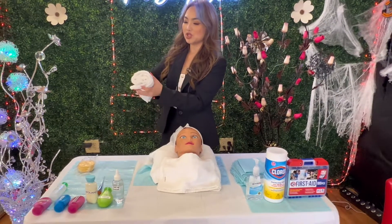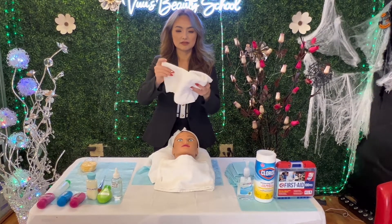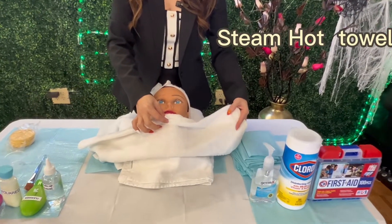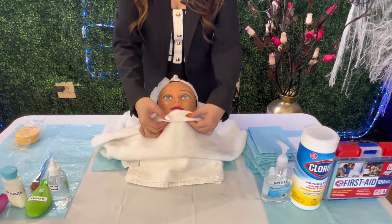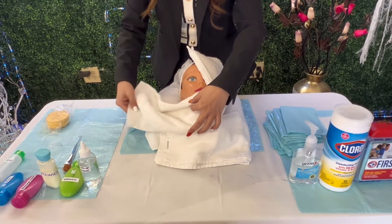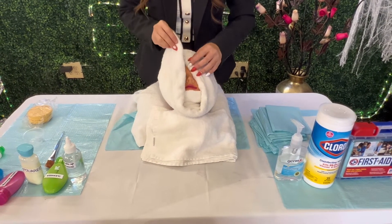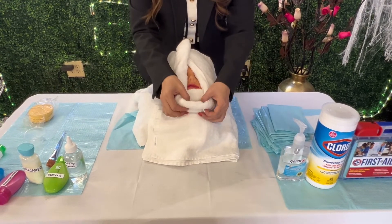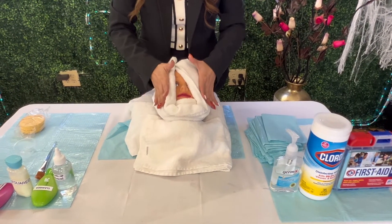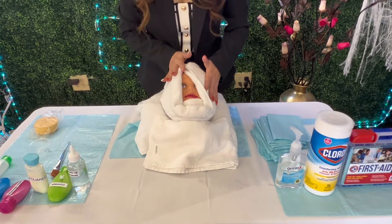I'm going to test the towel temperature first, then open it. I'm going to place it starting at her chin — this step is very important. Slowly put the towel on the chin right here, then flip the towel opposite. There you go — opposite. Make sure you open it around the mouth and nose. Do it correctly and beautifully, then hold it in place and check on the client.